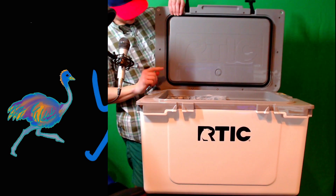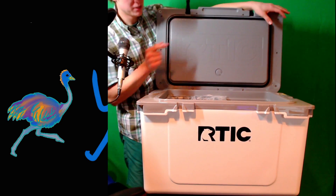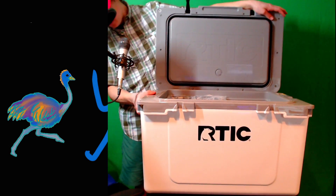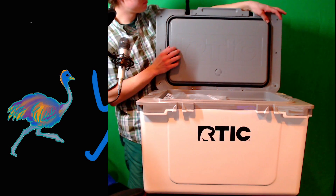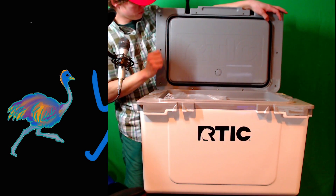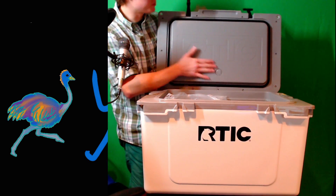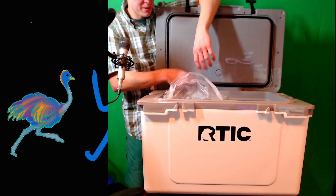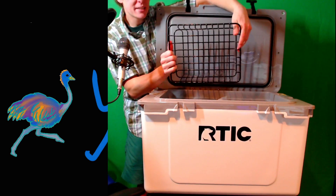One thing — on this one you can see the holes on the top where they sprayed the foam in, which on the other one you could not. I wonder how that will do with water splashing up top, but I guess water doesn't really splash too much in the top of the cooler, so we should be alright. One thing that is nice is this one comes with its own basket — which is pretty cool.